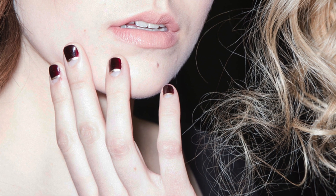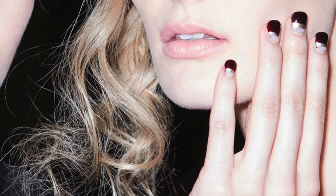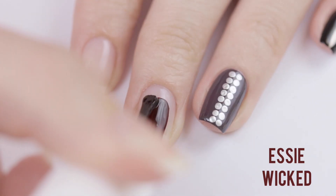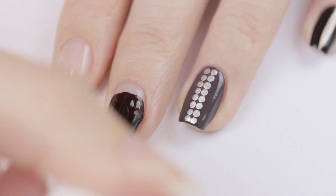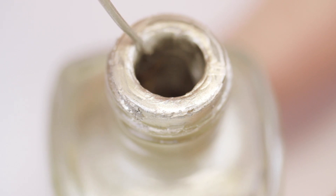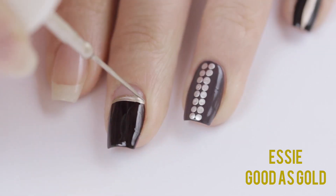One of my favorite looks was this dark red nail that had a gold line separating the negative space at the cuticle from the red at the tip. To begin, use a dark red nail polish and start painting your nail one-fifth of the way down from the cuticle. Use two coats for best opacity. Once that's dry, use the gold polish and a striping brush to add in a metallic gold line to separate the negative space from the dark red.